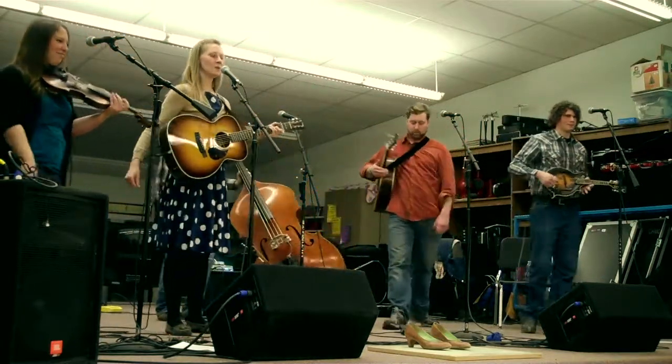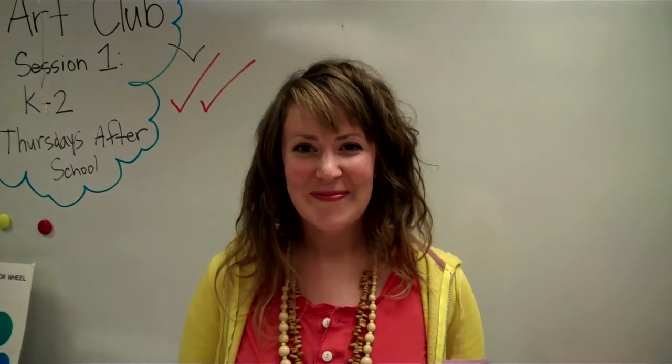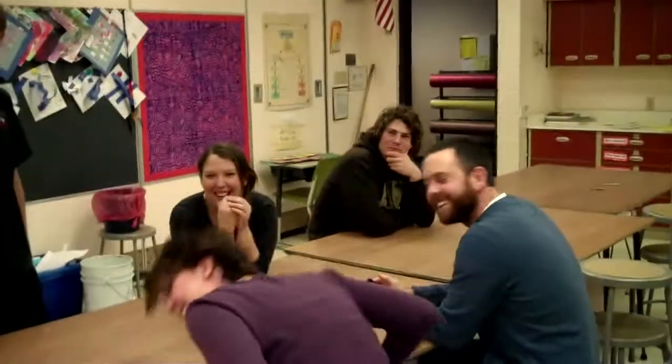Thank you. Thank you. I'm very happy bluegrass came. Bluegrass music. Thank you. Bluegrass came here. Thank you.